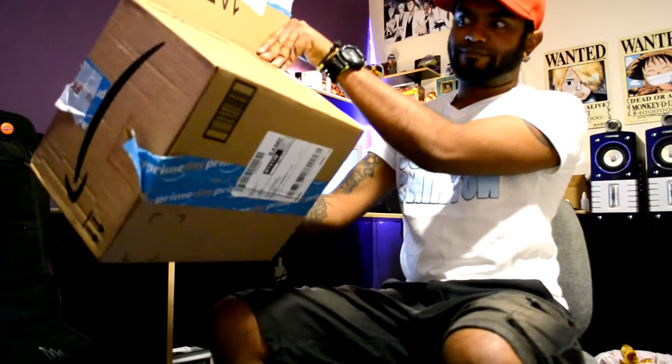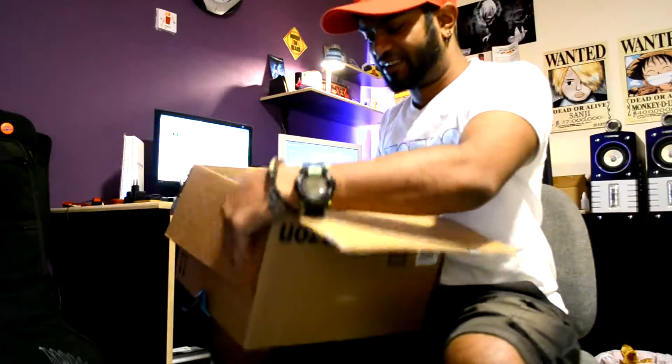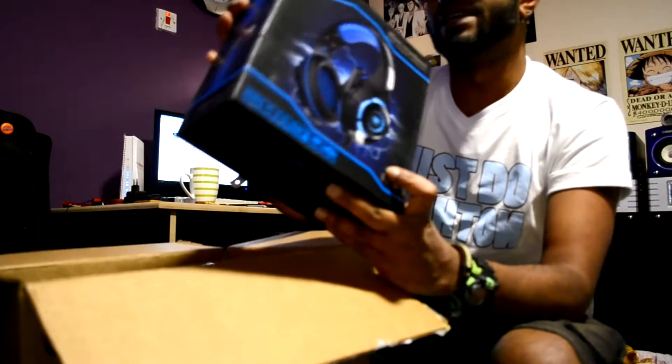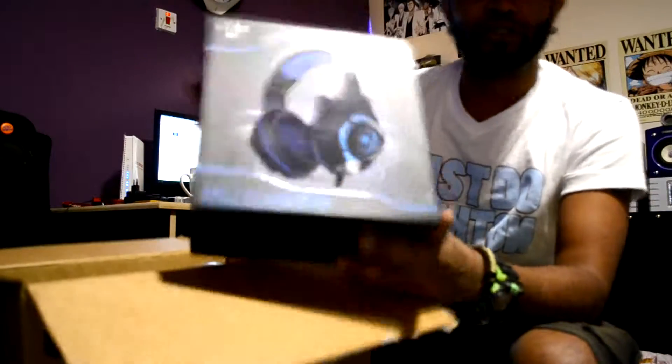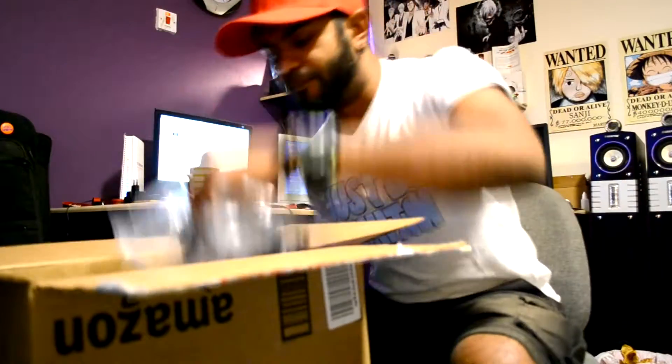Alright, so that's the Amazon shipment! Got myself a beautiful little gaming headset right here — it came from be excellent. I did a lot of research on it and it had good reviews. I also got another extra headset that was really cheap.